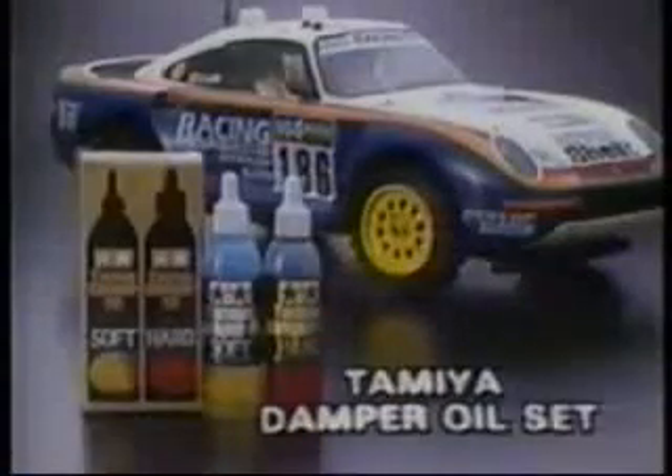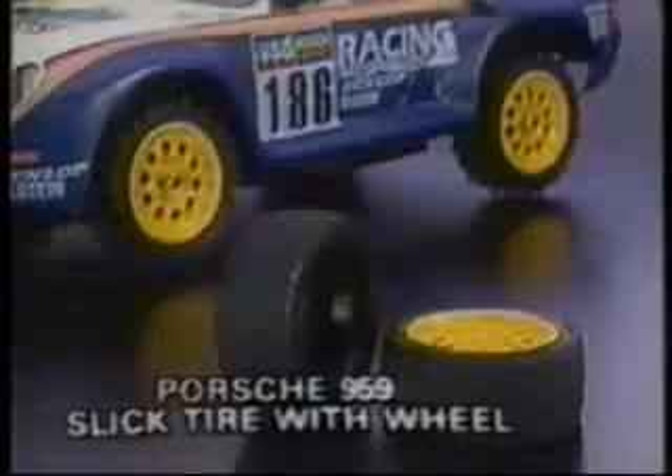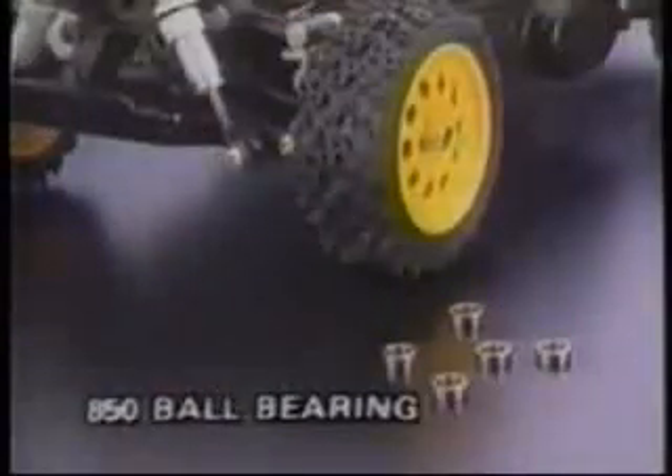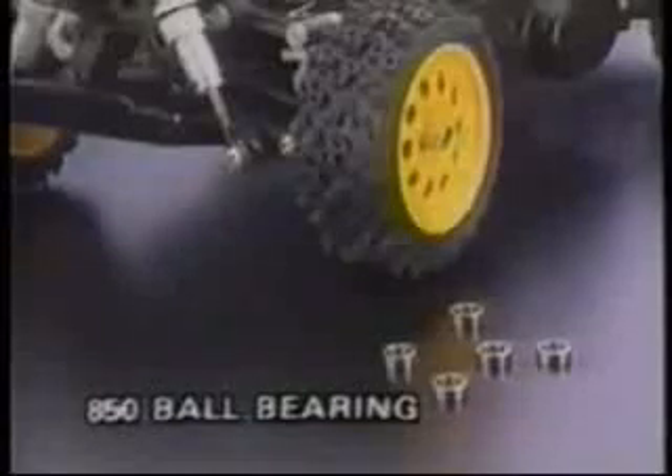Start with Tamiya's damper oil set to get the utmost from the suspension system on differing track conditions. For on-road racing, use the semi-pneumatic slick racing tires. By replacing the plastic bearings with ball bearings, you can further reduce friction to get the most from your motor.